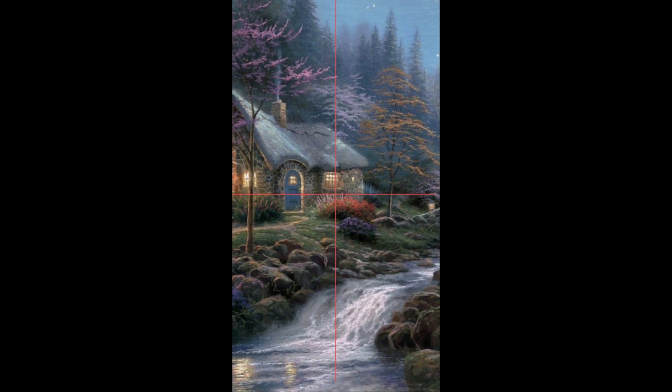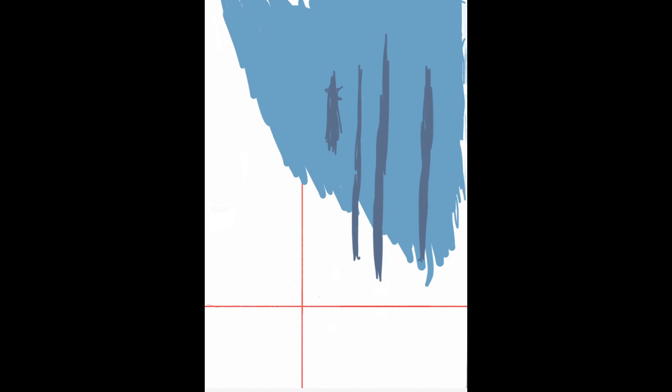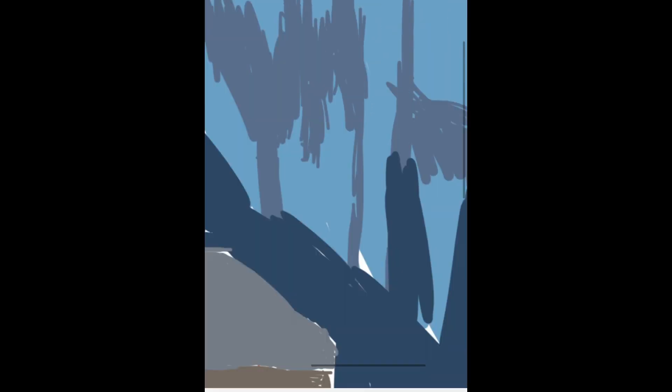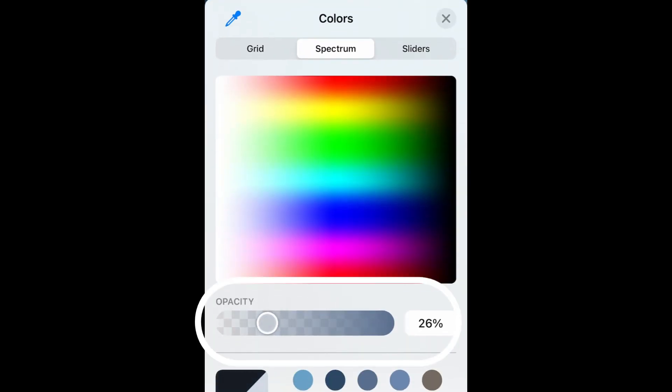I start off painting the top part, the background where the sky meets the trees. A few minutes into painting, I notice how much more convenient it is to have colors already picked in my palette, whereas with traditional painting I have to constantly reapply paint from the tube and mix it. The progress I make is much faster than expected — a fraction of the time it would take on canvas.